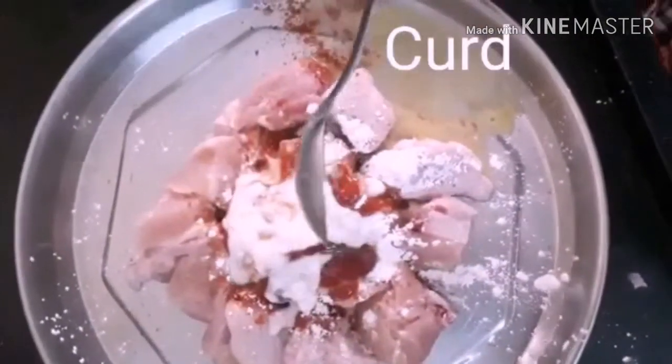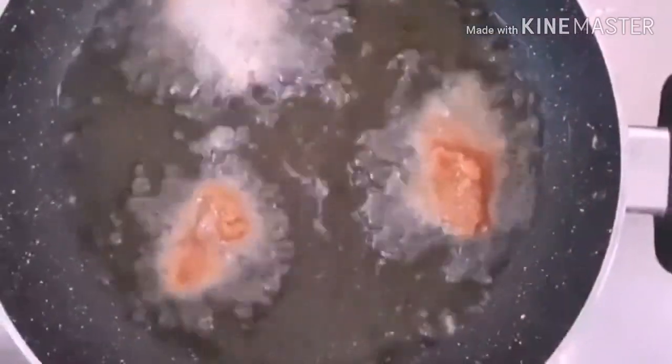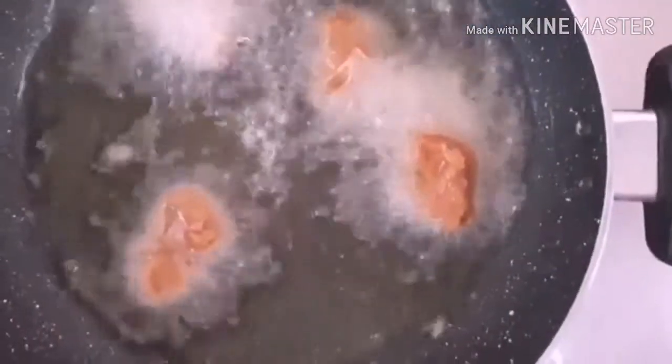Let's mix it. Chop it. We are making the chili chicken. Let's cook it.